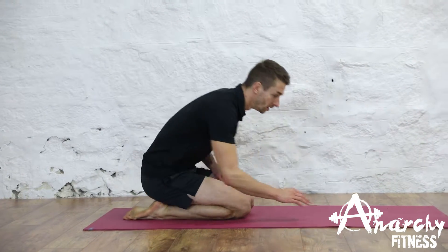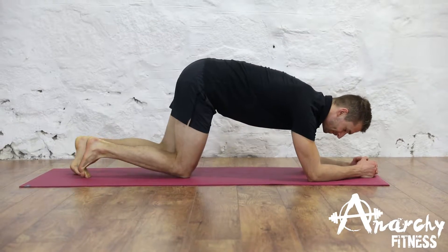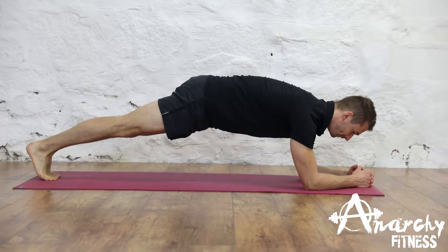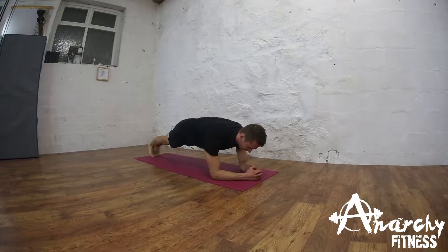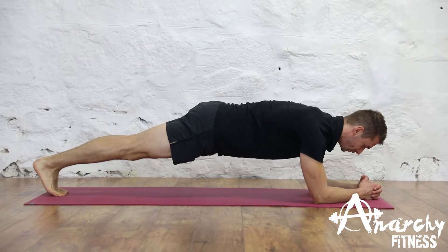Hi guys, in this video I'm going to demonstrate how to perform the plank. First of all, put your elbows directly beneath your shoulders and put your feet behind you. We want a straight line from our shoulders to our knees to our feet, like so.